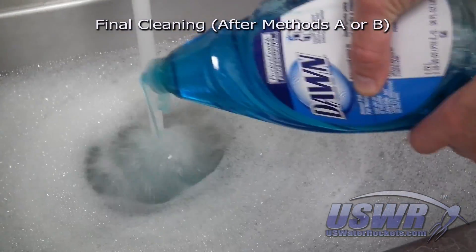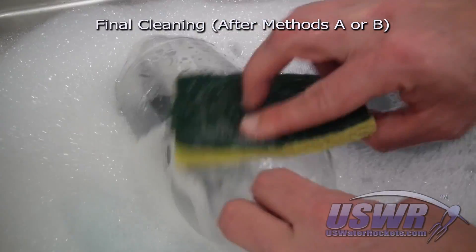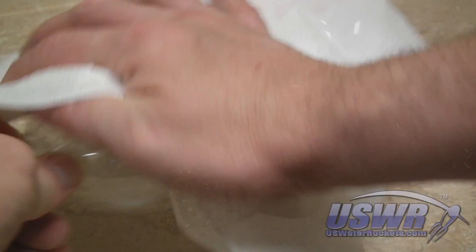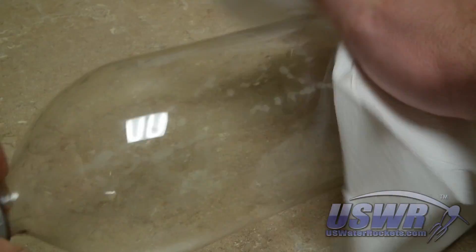After removing the label with either method, you will need to wash away any solvent residue from the bottles using a strong dishwashing detergent. Completely rinse the bottle with clean water, then dry the bottle with a paper towel.